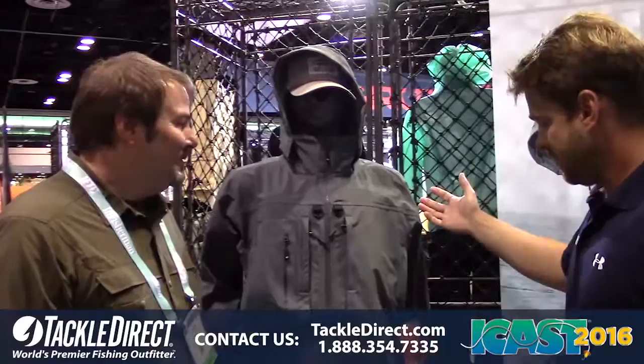Hey everyone, Phil with the TackleDirect Pro Staff. We're live at iCast and today we're at the Grunin's booth. We're going to talk about their new tech suit, Dark and Stormy. This is the Dark and Stormy jacket and bib.